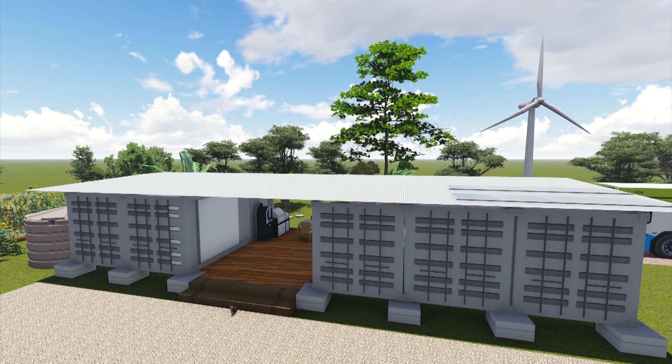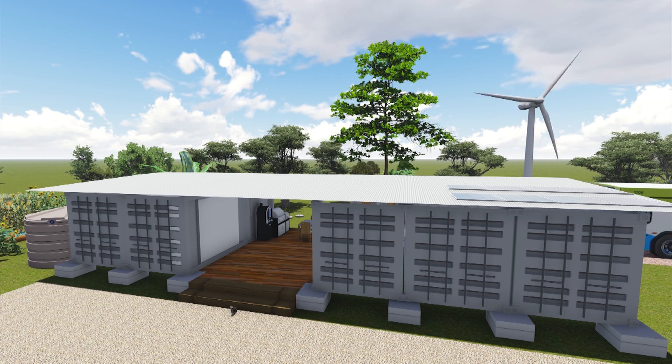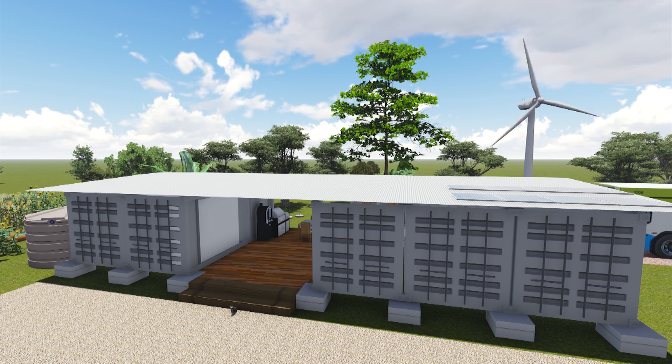G'day everyone and welcome to the bush block. We're not at the bush block this time — doing something a bit different. My daughter's birthday was recently and instead of buying a present we decided to make her something. I decided to make an old school arcade machine using a Raspberry Pi board, which is a small PC board, and an Arduino for lighting. I just thought I'd show you what I did and how it turned out. Hope you enjoy.